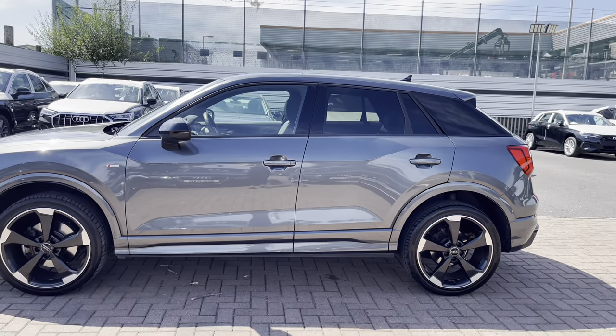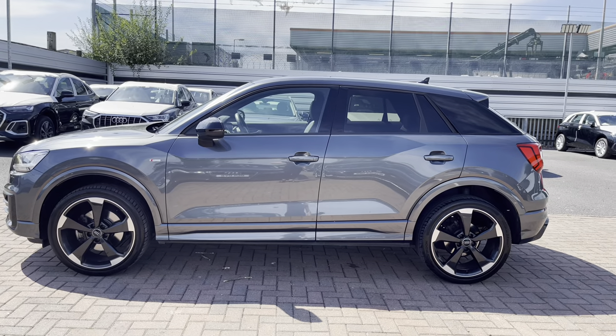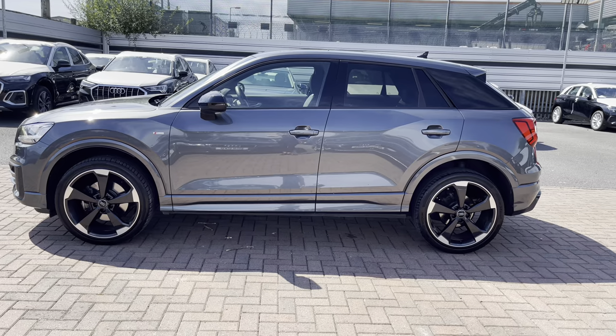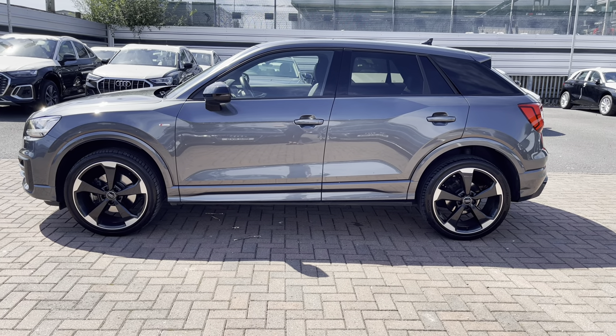With this being a Black Edition we've got the gloss black wing mirrors as well as the privacy glass to the rear and rear side windows, and the gloss black window surrounds, which makes the side profile of this vehicle look really nice and sporty.